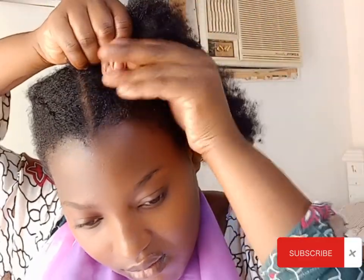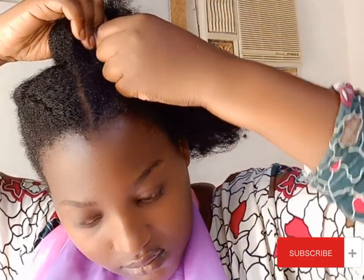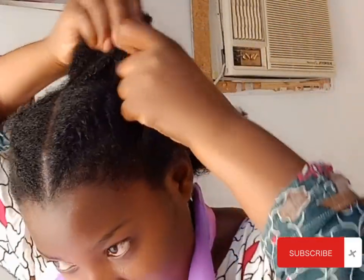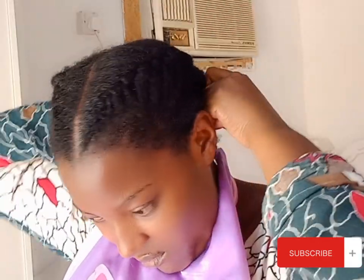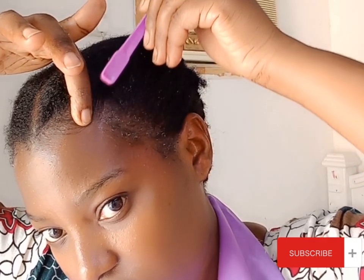This is pretty easy — easier than the usual cornrow, the one we braid on top or on the outside. Yeah, this was very easy. I'm going to be posting a detailed tutorial video on how to do these inside cornrows. I think the second one came out even cuter than the first one.